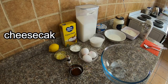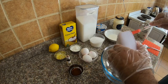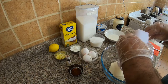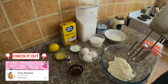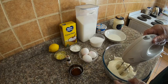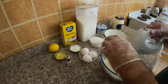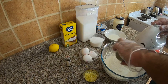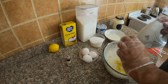In a mixing bowl, cream cheese goes in. Beat until it becomes smooth. Add the vanilla, corn flour, along with the lemon zest. Combine them well.